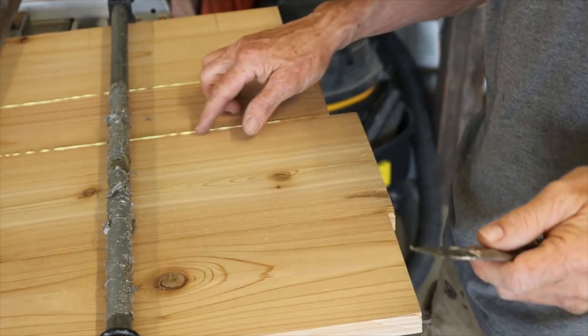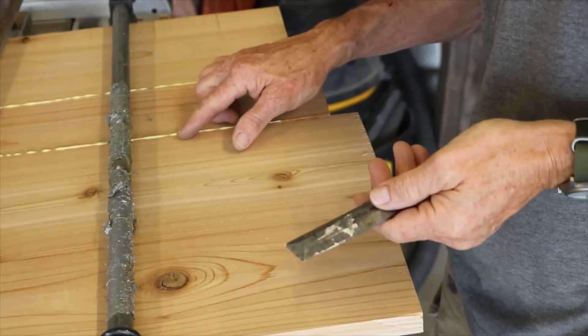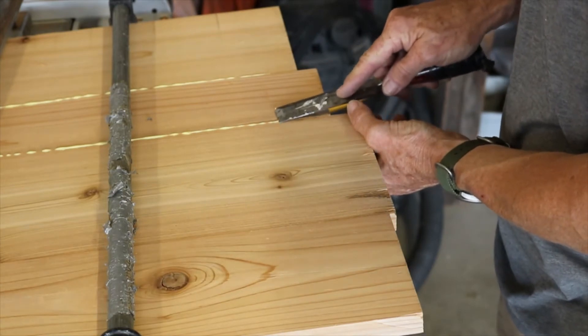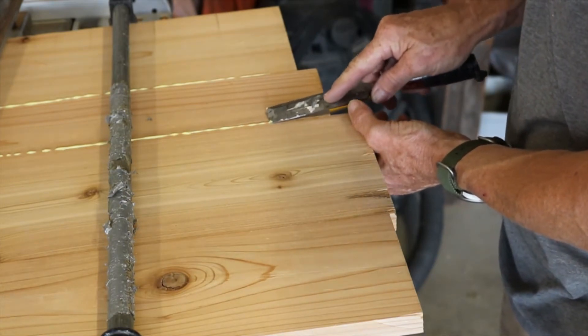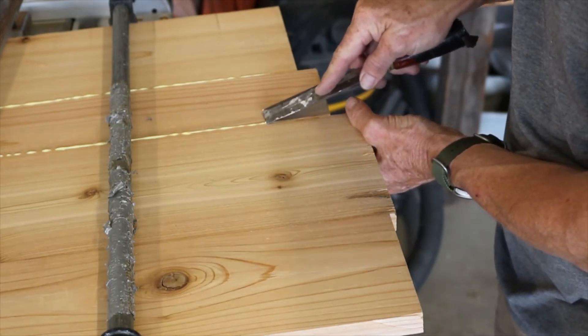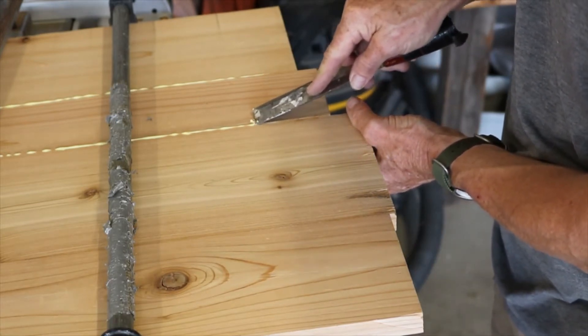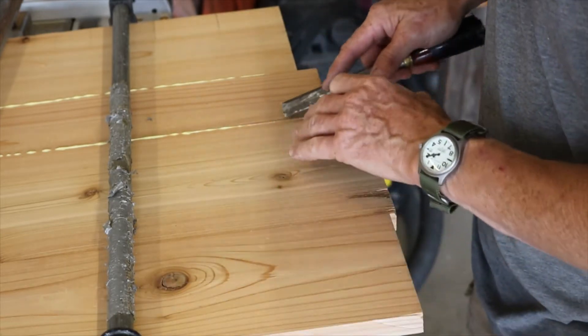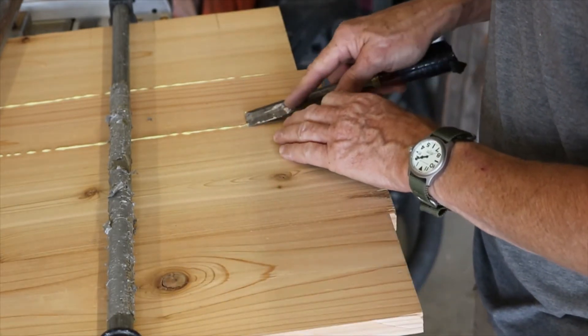I can see some glue here. It's been about 40 minutes or so. I'm just going to take my chisel and just scrape it off. It's still not quite dry now, but you can just peel it off like that. See it peeling off?